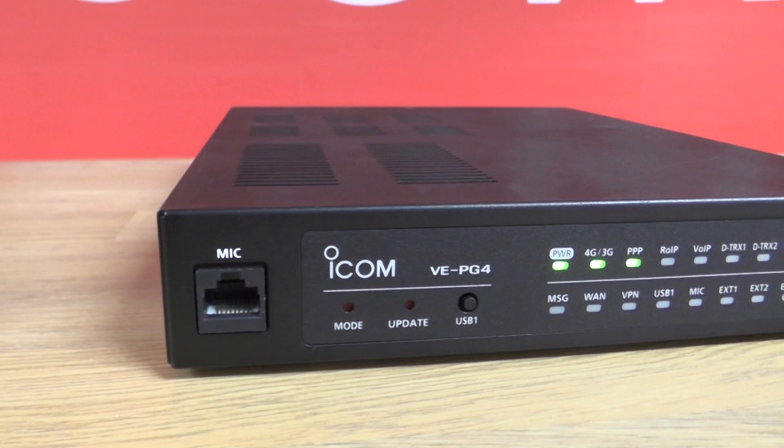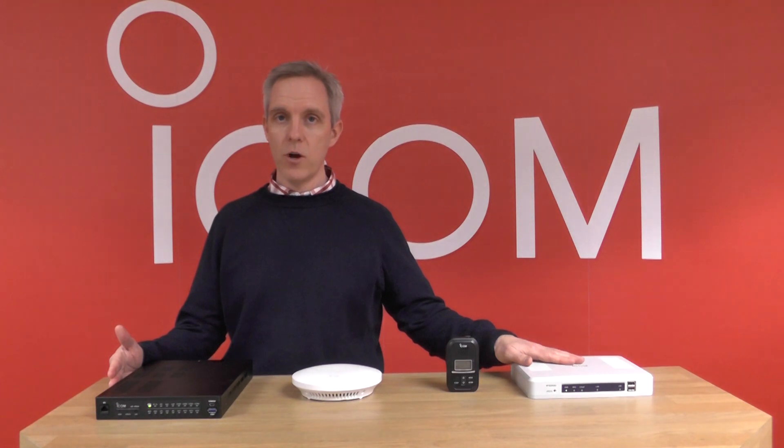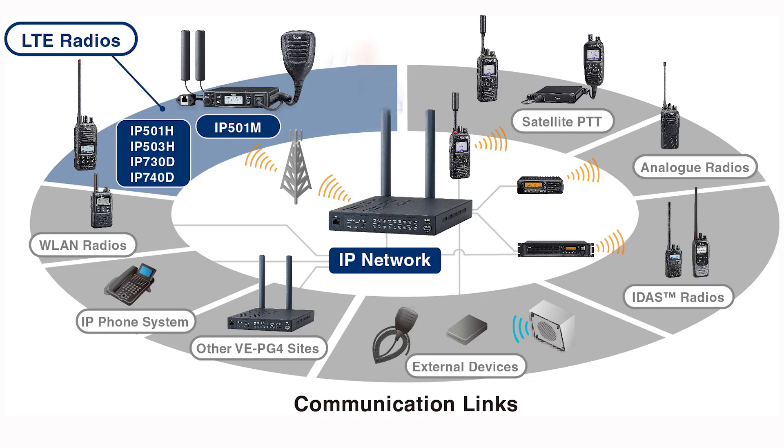Another product in the ICOM Advanced Radio Network system is the VEPG4 network gateway. The VEPG4 can work in place of an IP1000C as a network controller to control the IP110H radios. This can also act as a gateway, interfacing the radio into a SIP telephone system or to interface into any other radio technology, such as PMR or LTE.